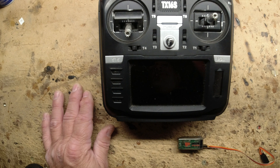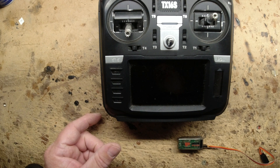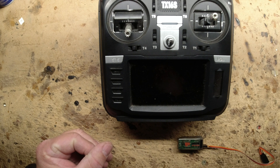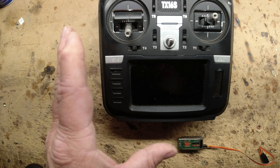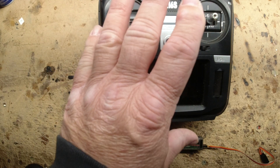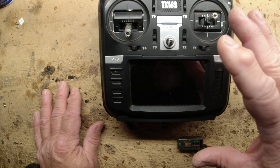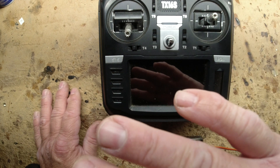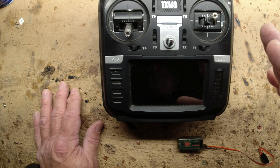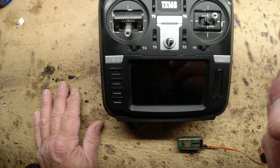Here's the bottom line: if you have a brand new Spektrum smart receiver — say you buy one of the bind-and-fly planes from Horizon Hobby, the E-flite brand, with SAFE and AS3X features — you have to first bind it to a Spektrum transmitter in order to unlock the receiver and enable the SAFE features. You cannot unlock the SAFE features with an OpenTX system. This was driving me crazy because I was trying to bind a brand new smart receiver directly to my OpenTX radio and could not get both features to work.